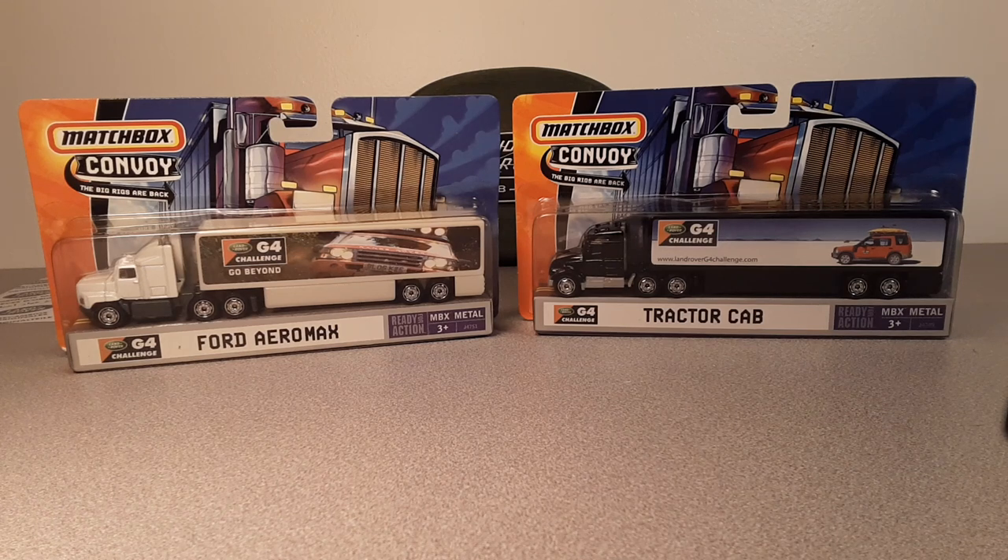G'day, g'day! Welcome to Roverland, the channel that's all about anything and everything Land Rovers. I'm your host, Dan O. How the heck are ya?